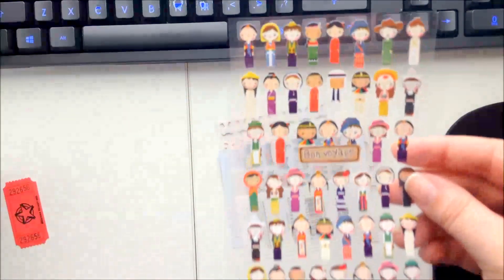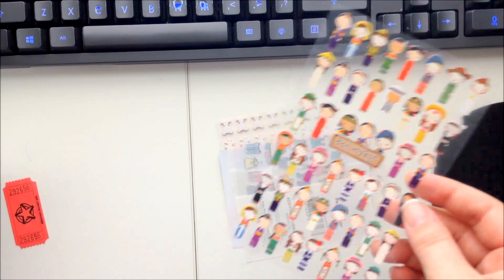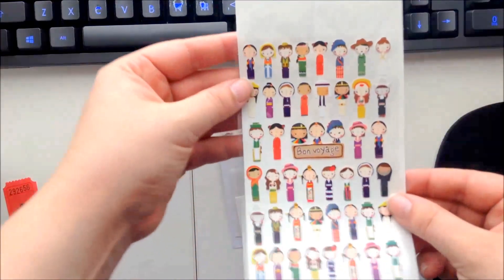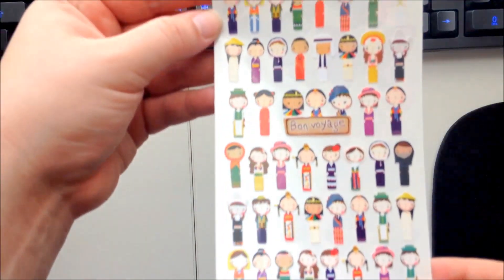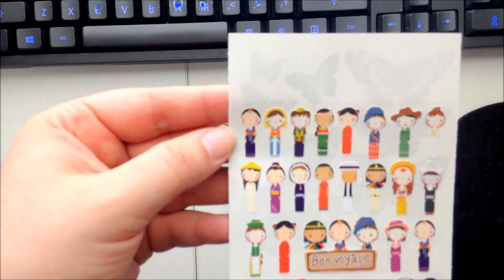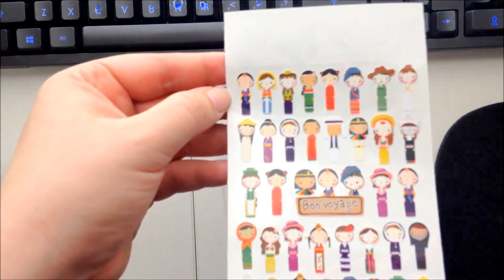Bon voyage stickers! Let me get a white sheet to stick behind these so you can see them really well. They're cute little people in all kinds of different outfits — very cool, very cultural. I love these.